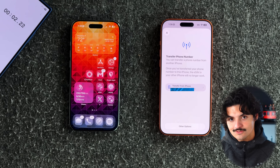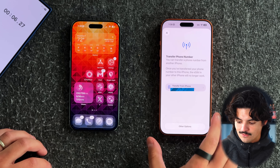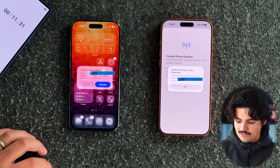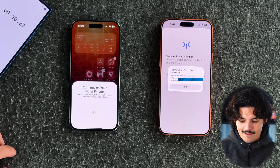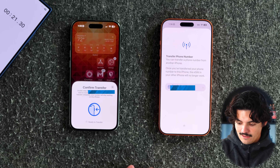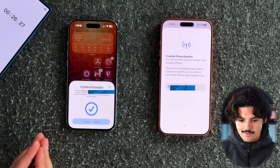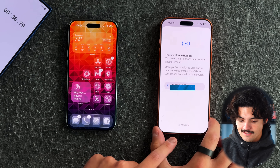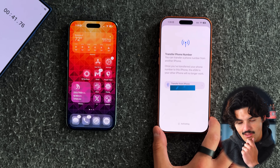It says 'Transfer from iPhone' — press that, then 'Transfer the Number.' It then says 'Confirm transfer on your other iPhone,' which shows up on the other phone. Since I'm on the same Wi-Fi and the same Apple ID, I press Continue on that phone, press OK, let it do its thing, confirm, press Done, and now it says 'Activating.'